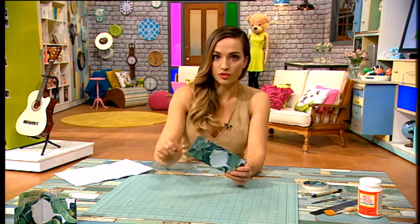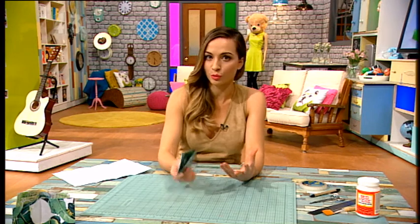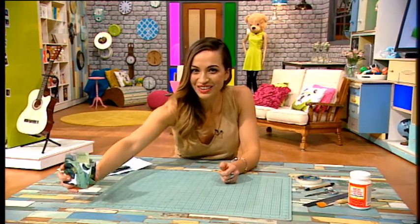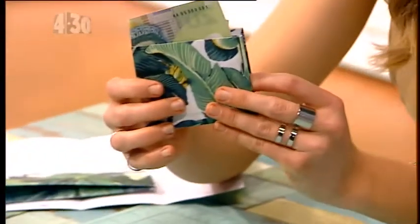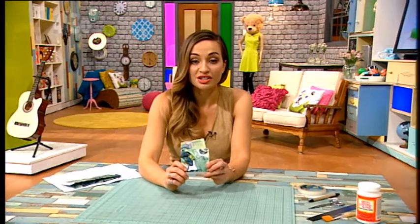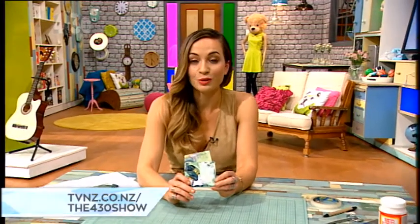Then go over the whole thing with Mod Podge — what it does is seal it and makes it a little bit more robust, so the finished product looks like this. How cool is that? I really want to keep this — I'm going to keep it and keep the money on the inside as well. If you want to make your own, head to our website for the template and all the instructions. There are heaps of crafts on there if you're feeling a little bit bored these holidays.